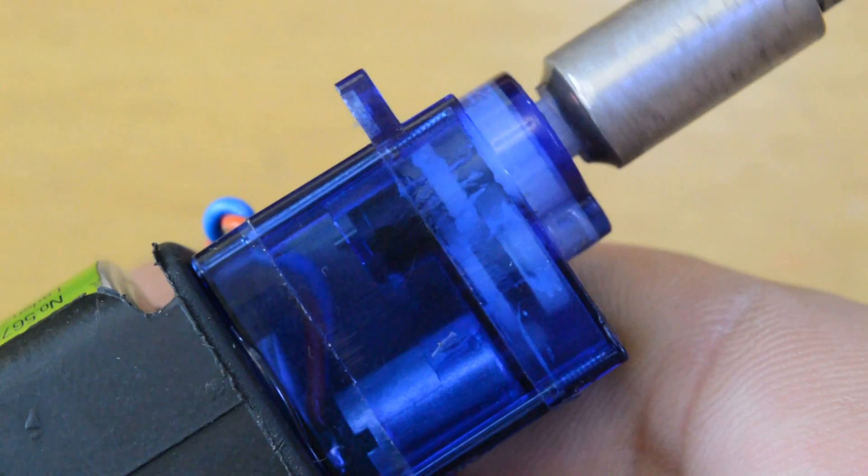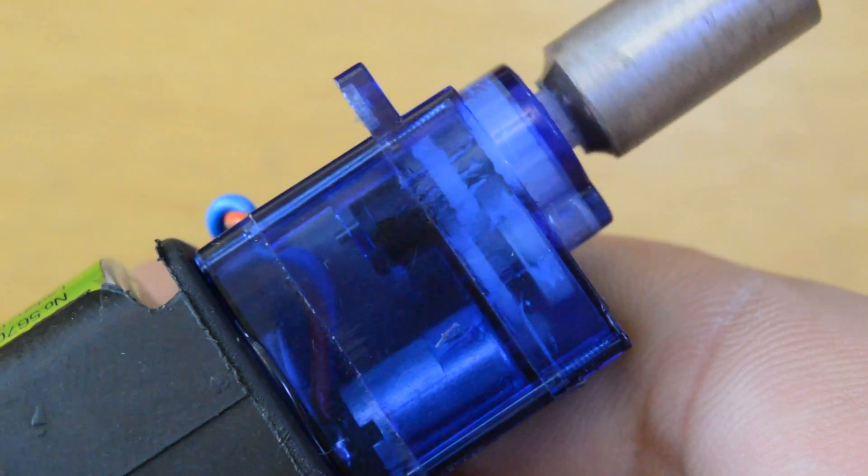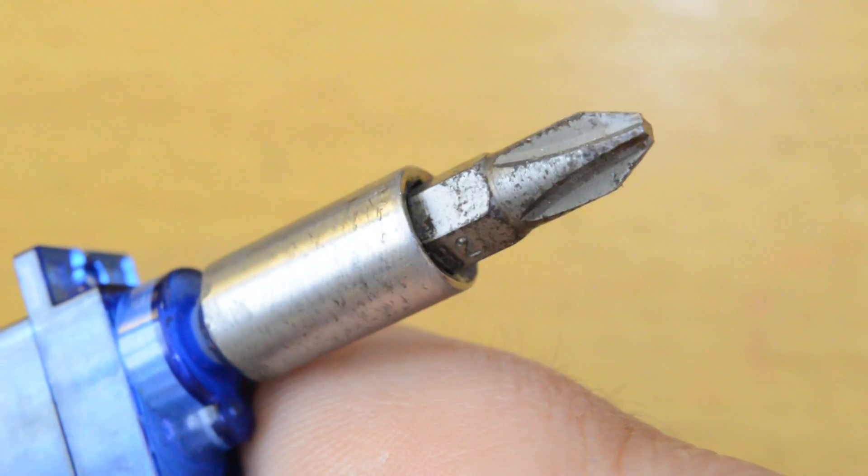Mini electric screwdriver with enough power and battery operated. Let's make it.